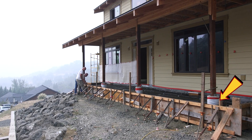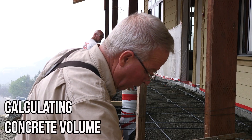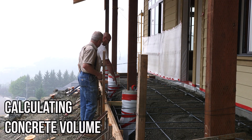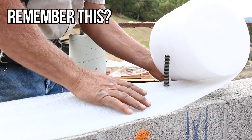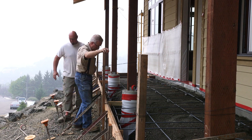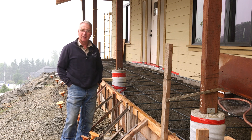The white foam wrapped around these piers is sill seal — the same stuff we put on top of the stem wall and under the mud sill back when we were starting to frame the floor system on this house. But this time it's isolating the porch from the piers so they can move somewhat independent of each other. There are only three things left before this thing is ready to pour, and that's a good thing because the mud is showing up at 7 a.m. tomorrow morning.